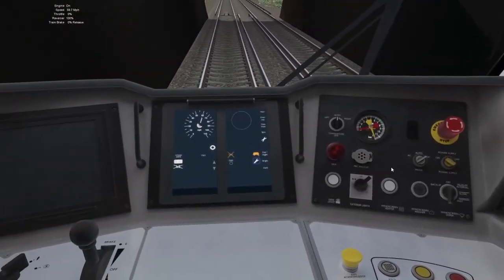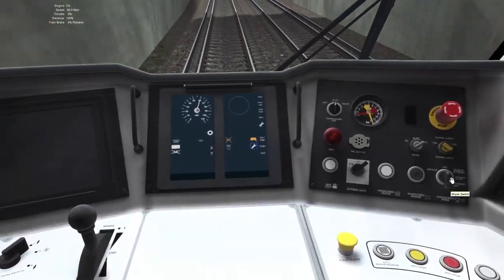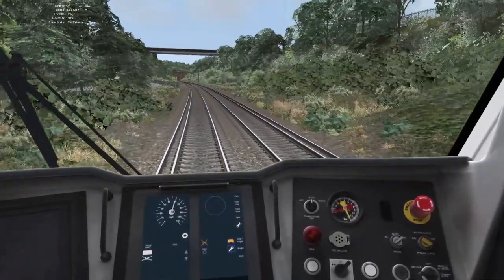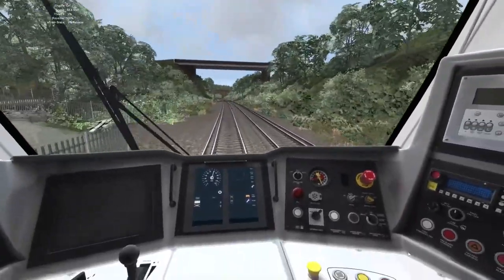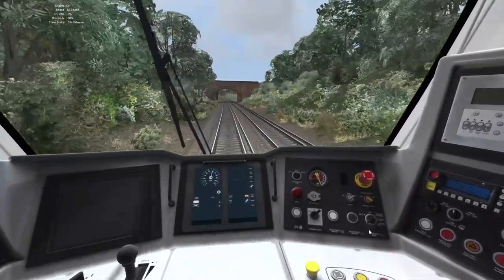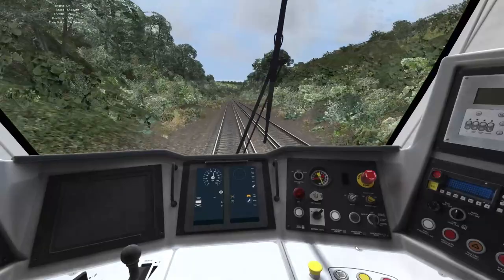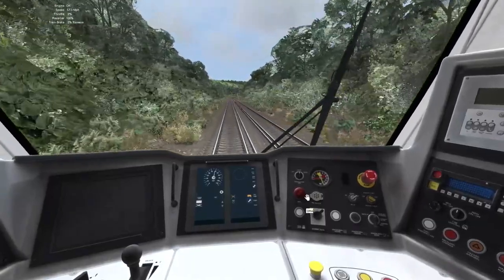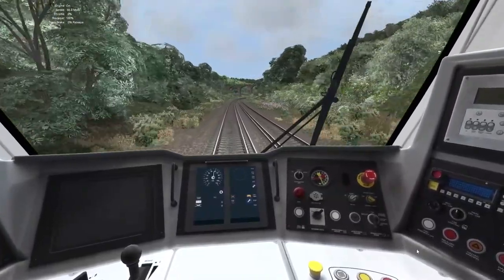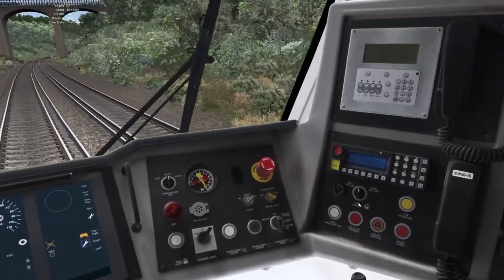What else do we have in here that I may have missed in my last review? There's a wiper switch. You can vary the speed of the wipers — slow and fast. Okay, that's quite fancy, I quite like that. It's a good feature to have. It does have potential — it does have relatively nice features. For example, the cab lights where you can dim it or make it go brighter. I quite like that feature as well.